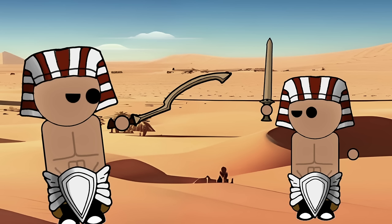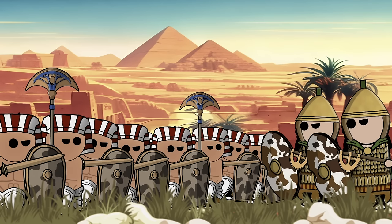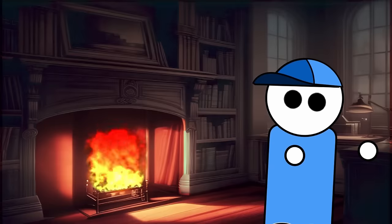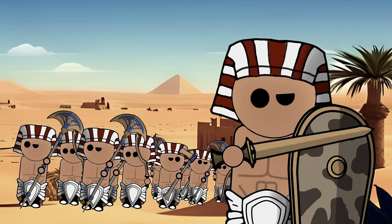The bronze sword, though not as iconic as the Kopesh, showcases the adaptability of ancient Egyptian arms manufacturing to meet the diverse needs of their military campaigns. While the Kopesh had a niche role in close combat and symbolic significance, the straight sword catered to a broader range of tactical scenarios. Its straightforward design allowed for thrusting, slashing, and parrying with relative ease. The length of the blade, combined with a one-handed grip, afforded warriors agility in single combat and the flexibility to employ shields or other secondary weapons.